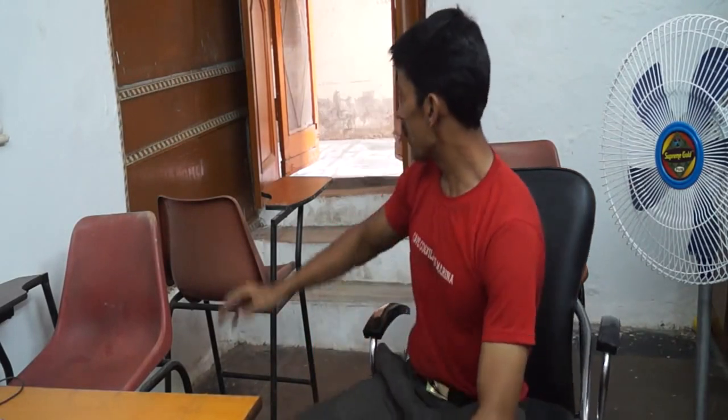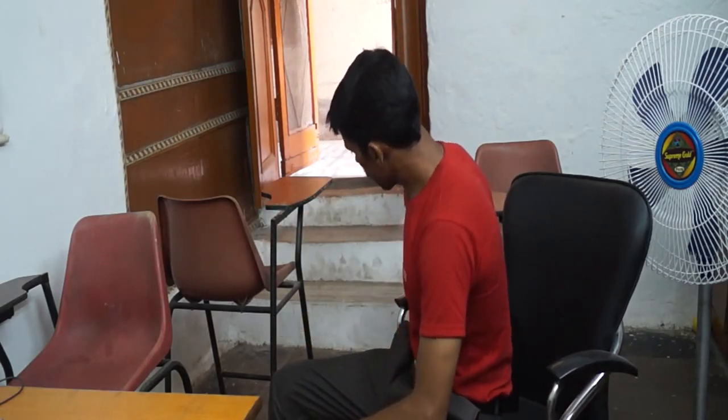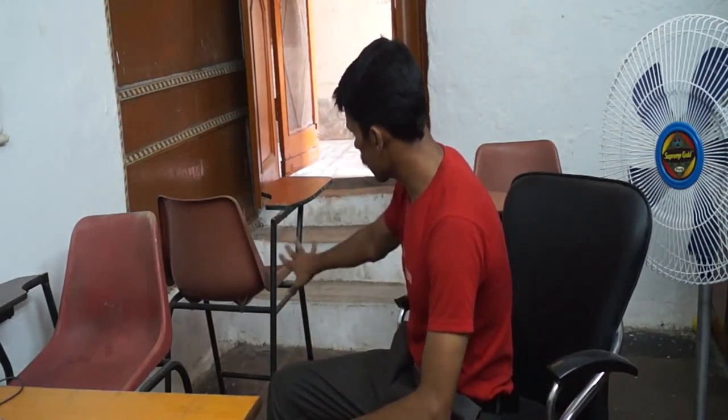Hello friends, today we will teach you how to do dips with two chairs. These are two chairs — keep the space between them, then you have to keep your hands on each chair and one by one do the dips for increasing the size of your chest.